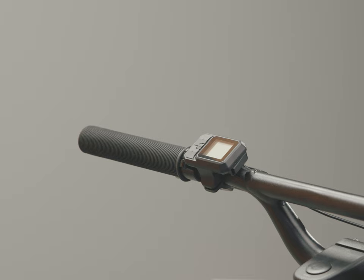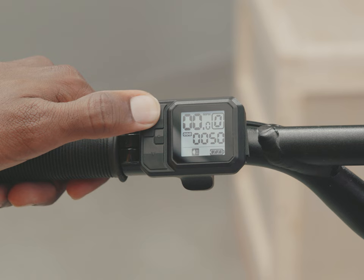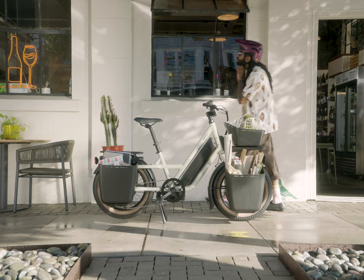Let's start up here on the control screen. The display shows you the assist modes. Lower modes deliver less power, making them more economical, while still being plenty powerful to get you and the bike around town. The higher modes deliver more power, which is good when you are carrying more cargo. To maximize efficiency, pedal in the lowest mode you feel offers enough power to get you up to your cruising speed.